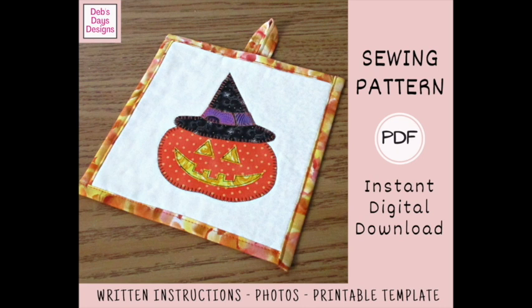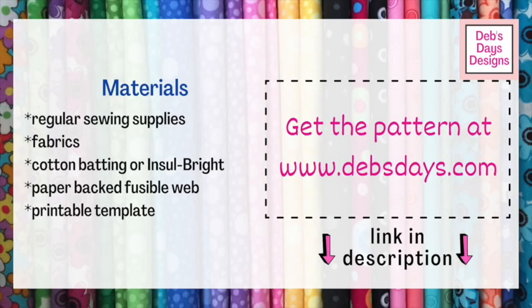Alright, let's get this project started. Along with your regular sewing supplies, for this project you'll need fabric for the front, for the back, and for the appliqué. Fabric for an optional hanging loop, cotton batting or Insulbright, a paper-backed fusible web like Heat and Bond, and don't forget the printable templates.